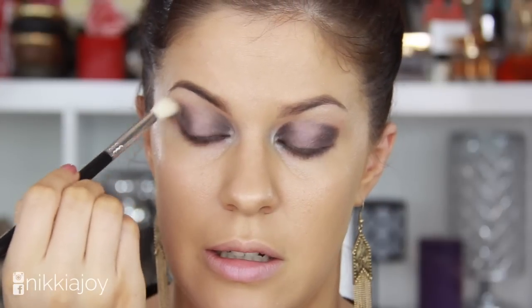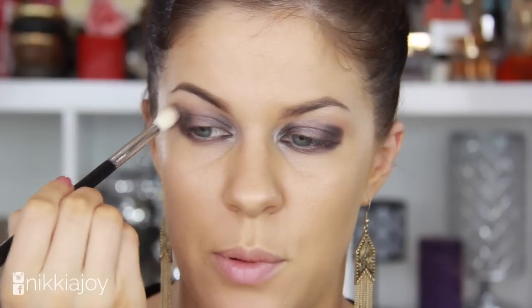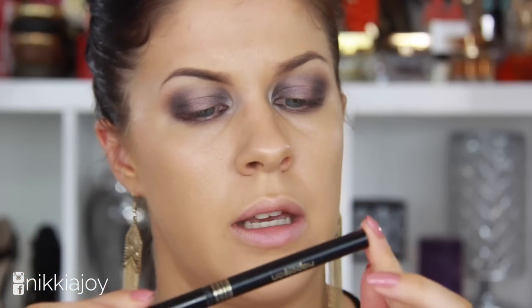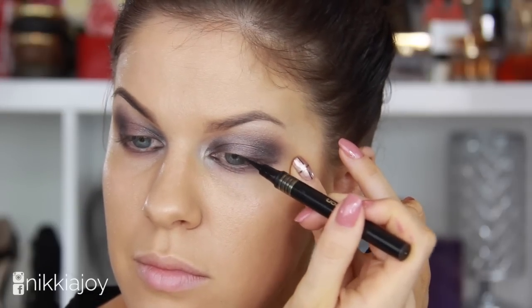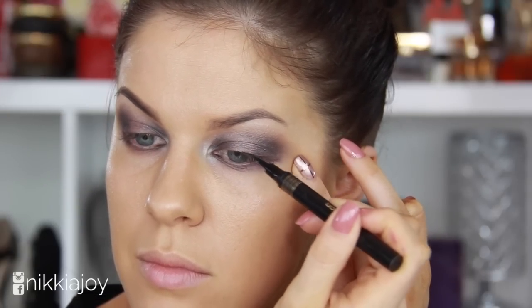They blend very easily, so you're not going to have to be some kind of makeup expert to make these shades work for you. I'm going to add a very, very thin line of eyeliner across the tops of the lashes, keeping it very close to the base of the lashes. This is the Napoleon Perdis Neo Noir Liquid Liner in Black.